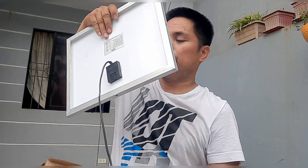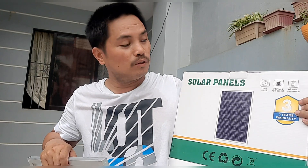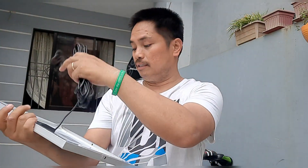Ito yung pinaka-panel niya guys. Wala siyang nakasulat na dimensyon, sukatin ko na lang. May time switch, intelligent light control, then wireless remote control — yung pinakita ko kanina, kasama rin pala ito. So tingnan natin yung description sa likod. Maximum niya is 15 watts, 6 volt 2.5 ampere, maximum system voltage is 1,000 volt DC.